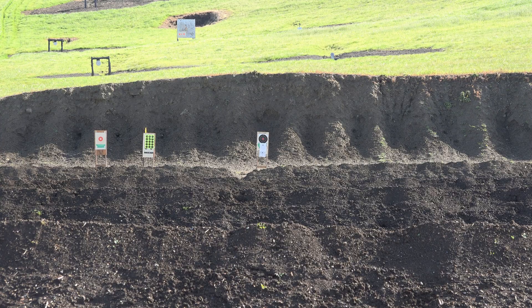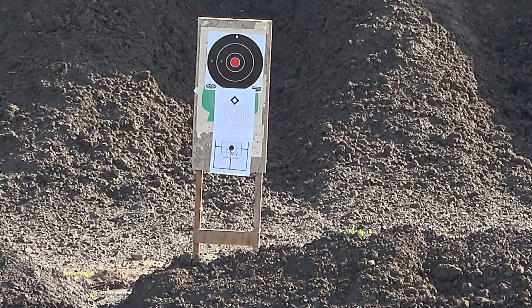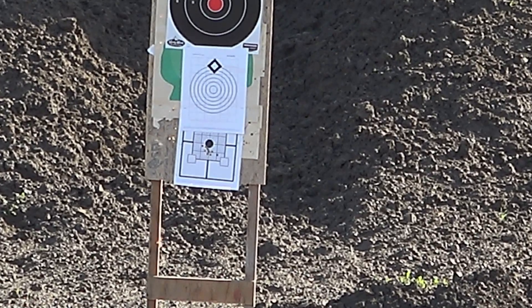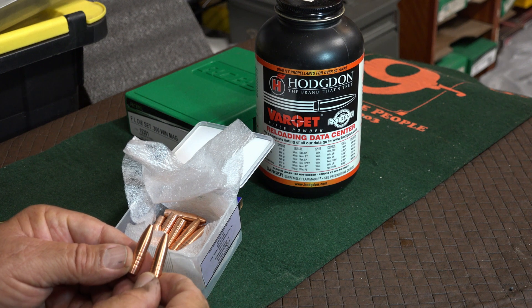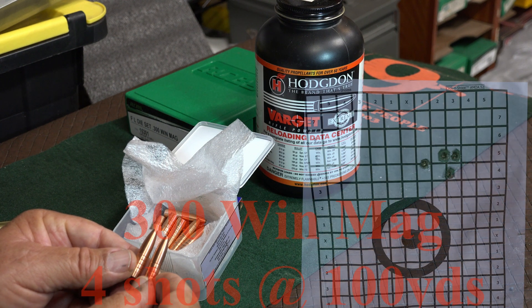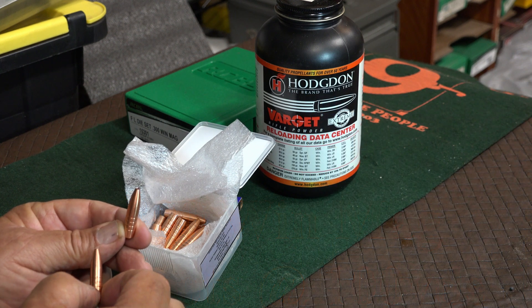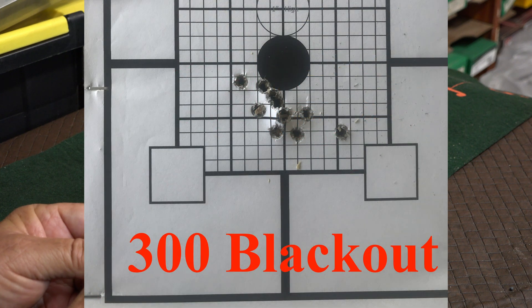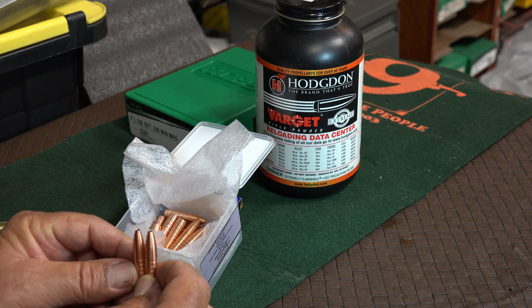We finished the last round with the 300 Blackout with the 1-in-7 twist — McGuire 168-grain copper bullets. Let's take a look at the group. In conclusion, we tested both rifles; they both stabilized the bullet. Everything looks good, so the McGuire bullets are going to be our new choice for the 300 Win Mag. I hope you enjoyed it — please subscribe and we'll see you on the next video.